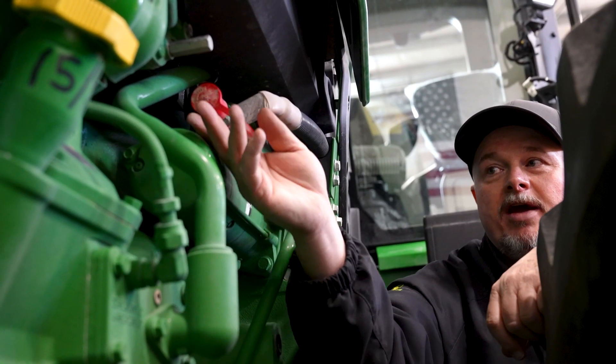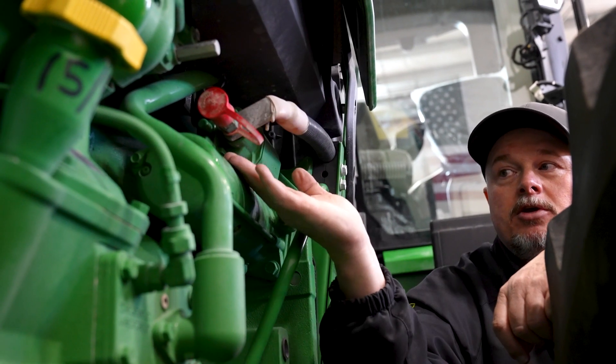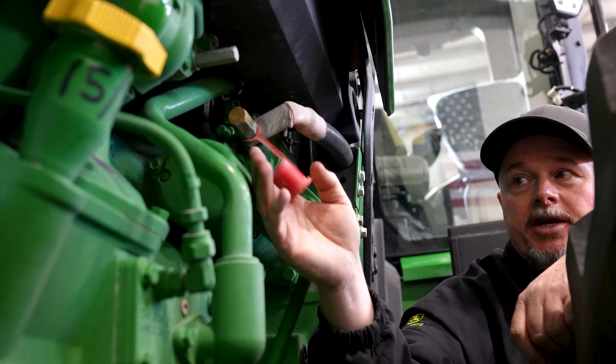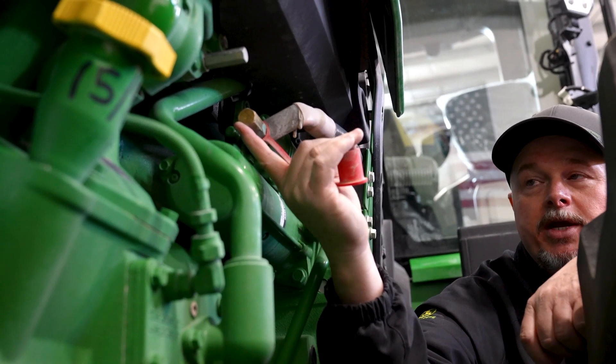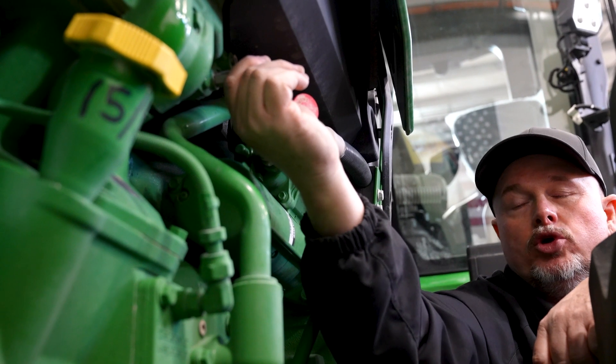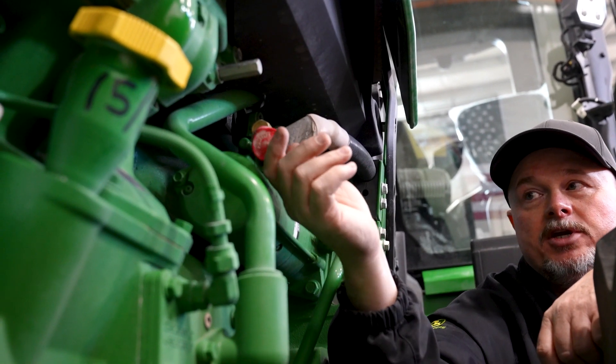If you ever have to jump this tractor to get it started, right here on the starter there's a main battery post. You can pull off the red connector and hook your positive cable right here, and hook your negative cable to this point or to any good ground to jump the tractor.